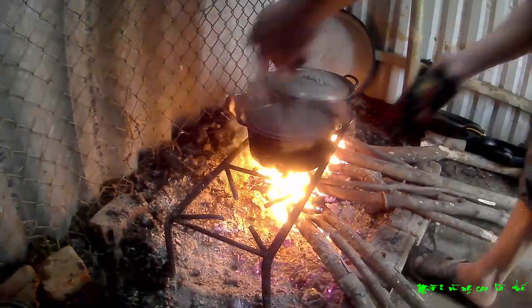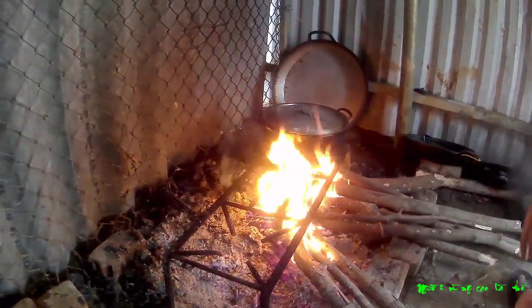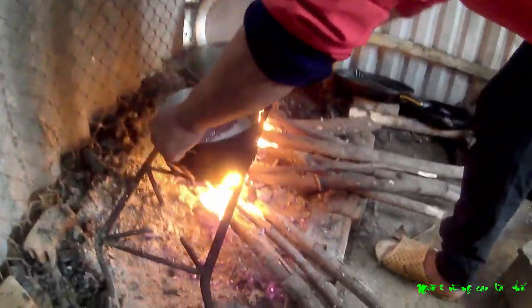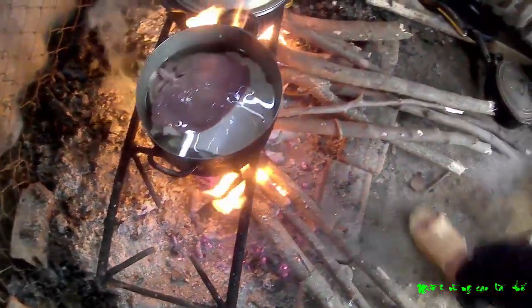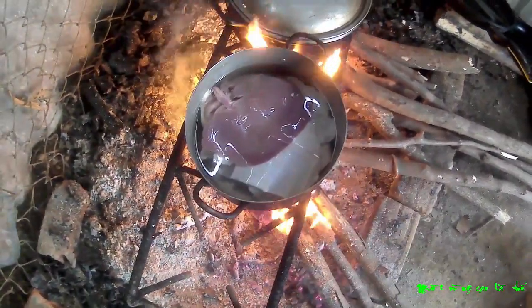Bây giờ trời nó lạnh nên hôm nay tôi quyết định dùng bếp củi này cho nó ấm áp. Ở đây ta sẽ tiến hành cái phần luộc — cái thành phần chính gồm gan, dạ dày, bì, ruột non để làm cái món chua chát.